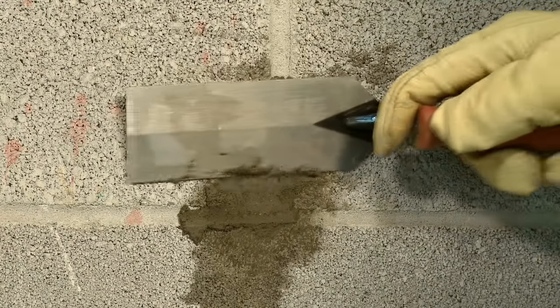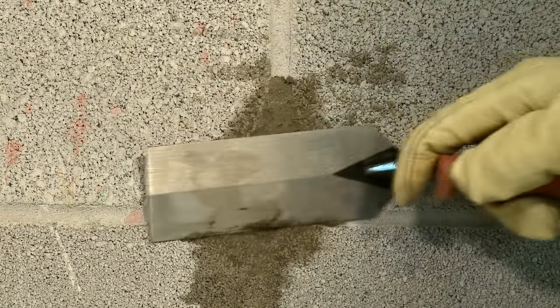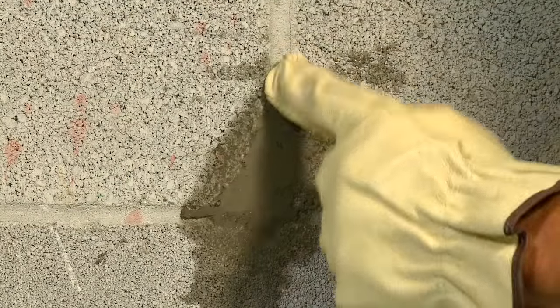The water stop repair can be painted after seven days with a water-based latex paint. Water stop can also be used to repair leaks in swimming pools and fountains and can even sit under water.